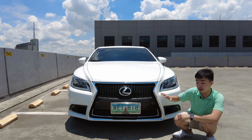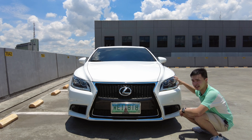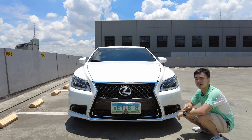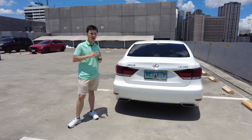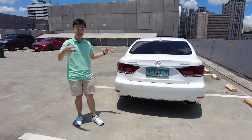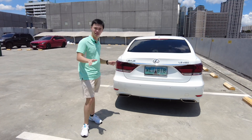For this F Sport variant, you get revised bumpers for the front and the back, you get fog lamps, and you also have these really nice lights. I love the design and they still look modern even in 2021. The back of the LS looks really elegant as well — it's not sporty in any way, it's not trying to be sporty even though it is an F Sport. It just looks rather stately, and I really love that look.